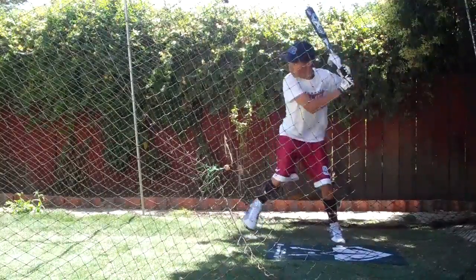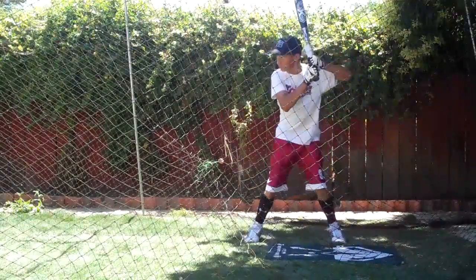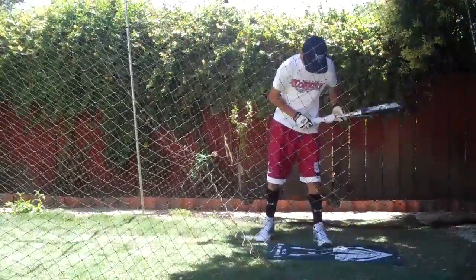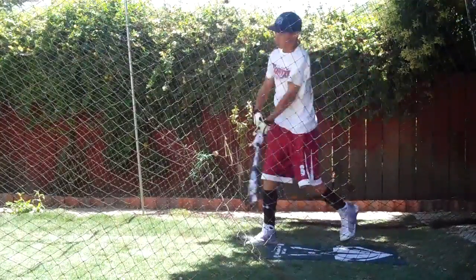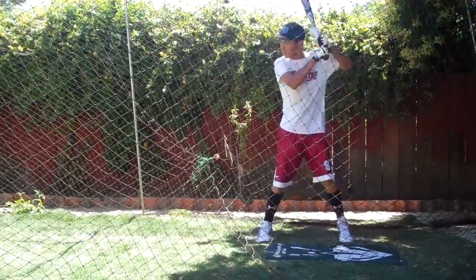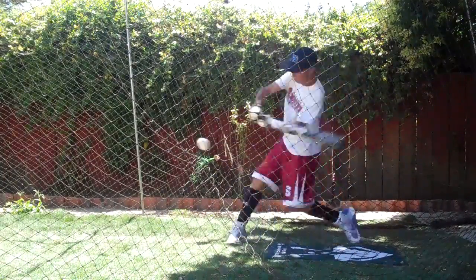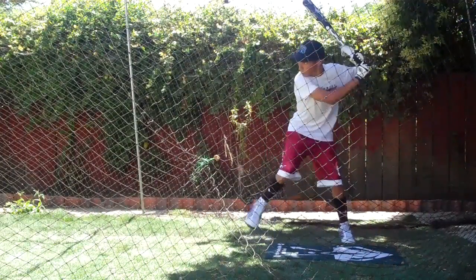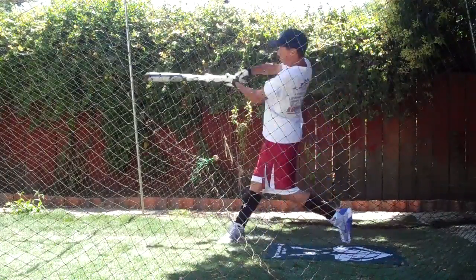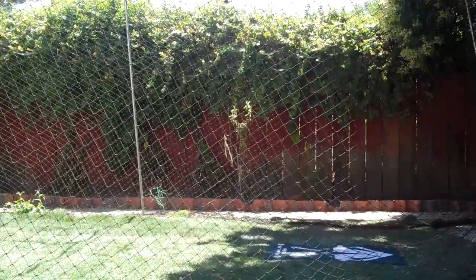That one has to do my elbow a little bit. The one thing I want you to understand — it's not about elbow leading forward. It's really about just working together and the bat moving in this direction.